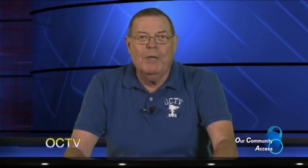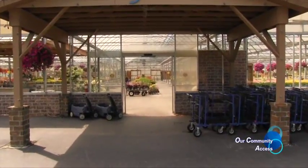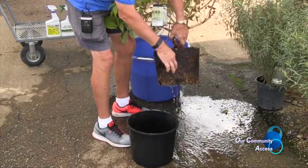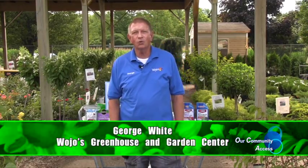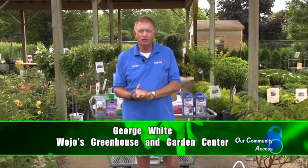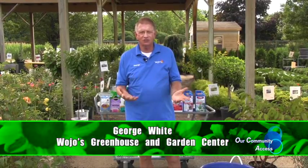Now it's time for George from Wojo's Garden Center. Good morning and welcome back to Wojo's Greenhouse and Garden Center here in Ortonville. It is a hot summer day. This is George and we're going to talk about a number of topics that are important for gardeners this time of year.